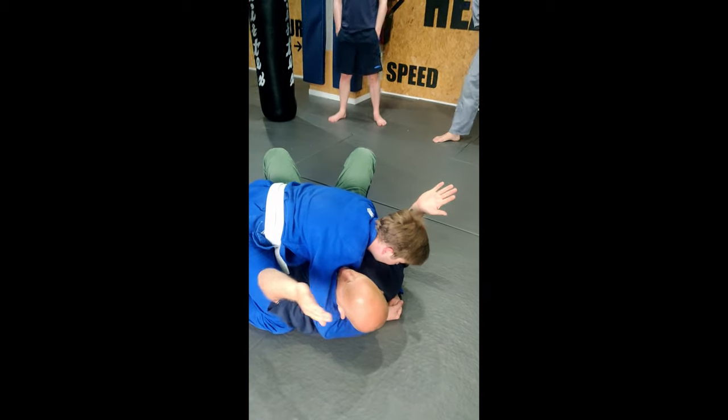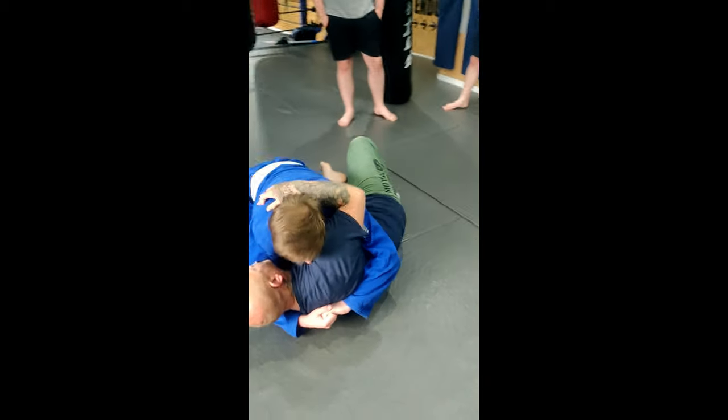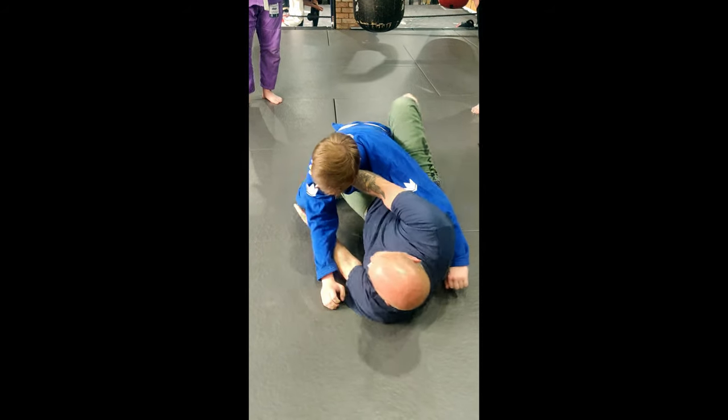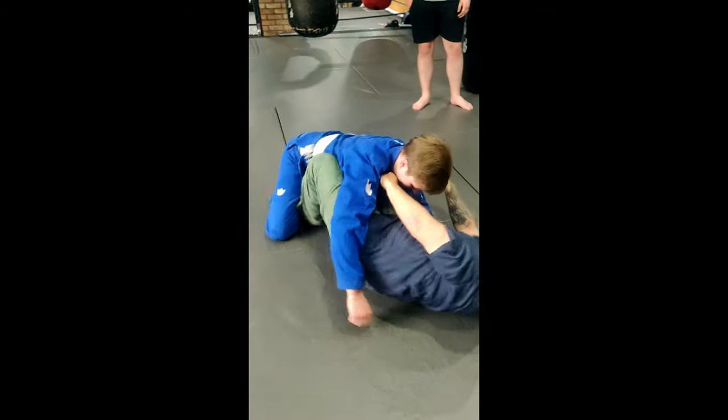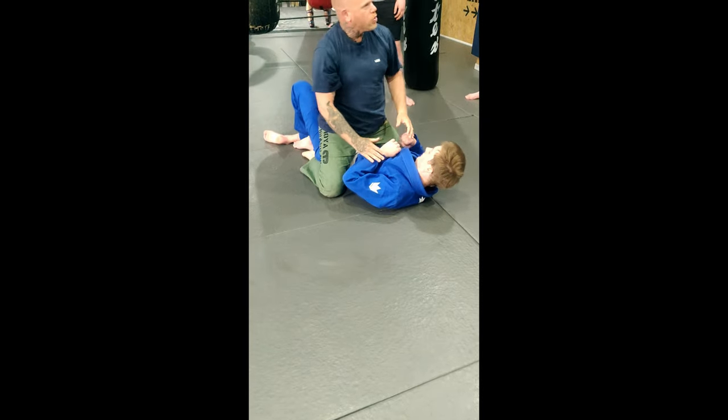Really difficult position to get on. Elbow in, hip out, bring your knee in to meet your elbow, frame up under the neck and the shoulder, pushing straight and out. When the guy starts muscling into you — sweep.